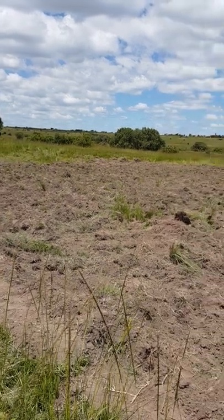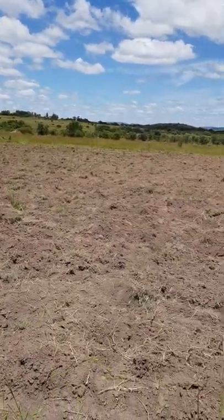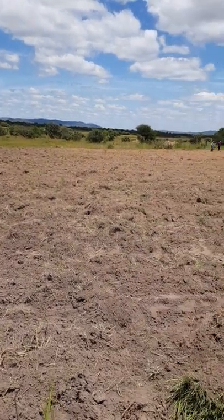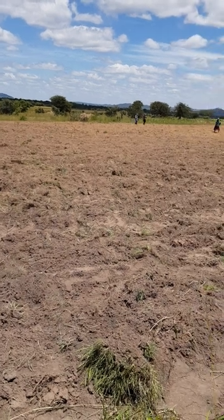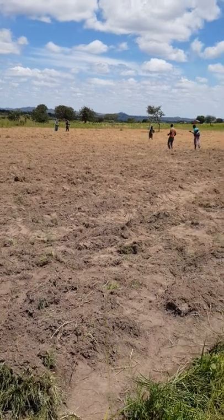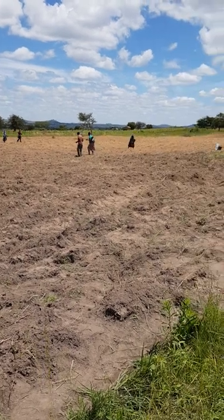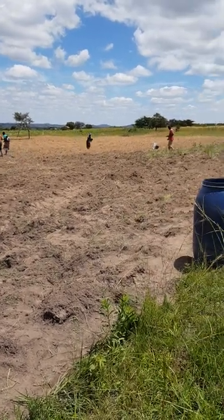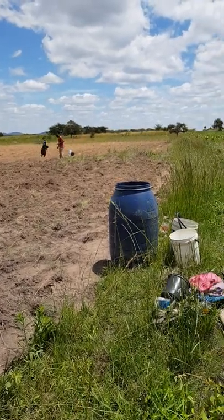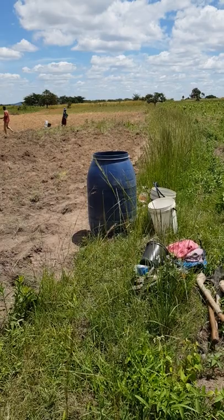This is the area we've prepared — we've prepared our land to start our castor bean project. It's on a one-acre piece of land, and we managed to get some people to come help us prepare the land, plant the seeds, and do what we need to do. The drums and buckets here are going to be used to water the seeds.